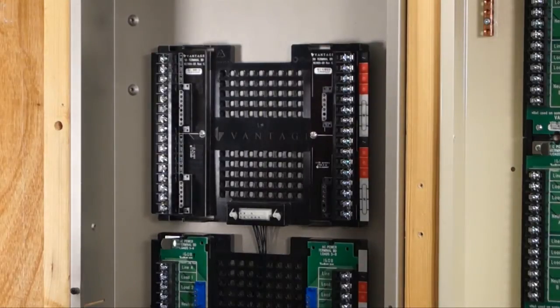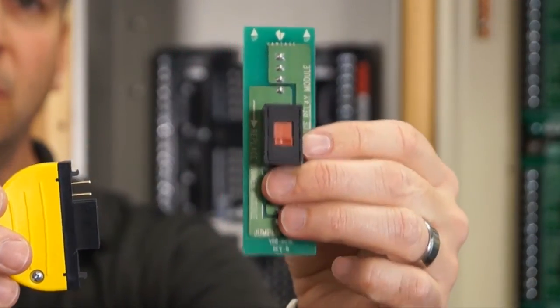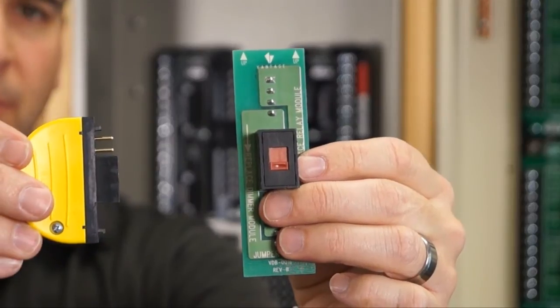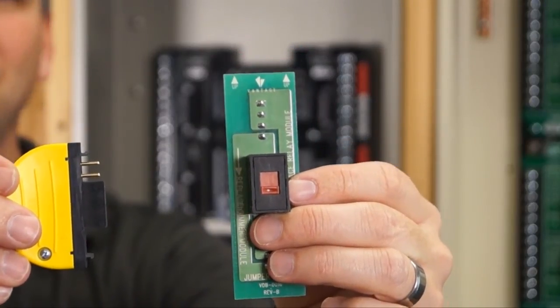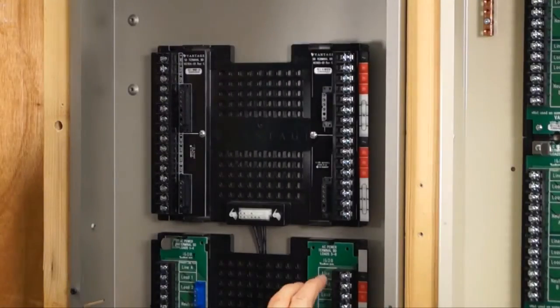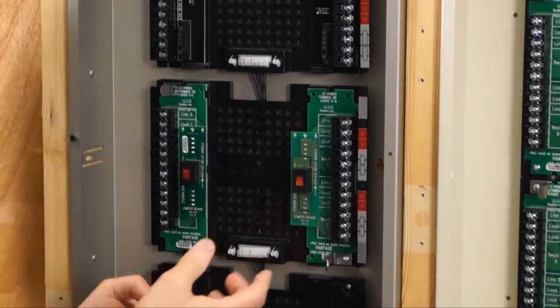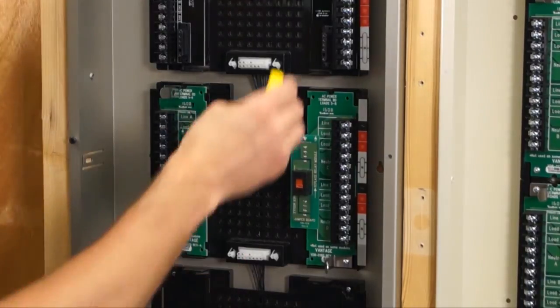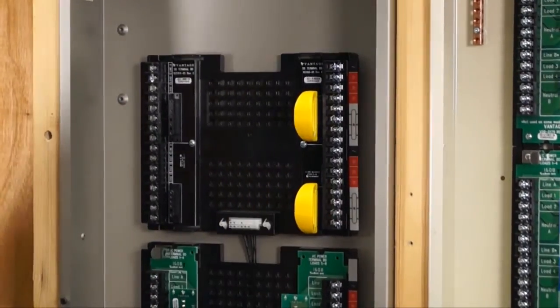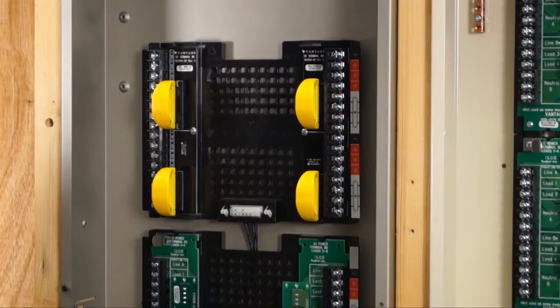One other thing I want to introduce you to is the new jumper boards — the new jumper turtle boards. This is what you've dealt with in the past if you're a current dealer, and this is the new jumper turtle board you need to use. Please understand: if you don't use these during installation, your warranty is void. The old ones plug in — two per configuration — with a dip switch you set depending on whether it was a relay or a dimmer. The new ones: you stick four in and there are no switches required. You can leave them in during construction, but don't pull them out if you've got loads attached for arcing reasons.